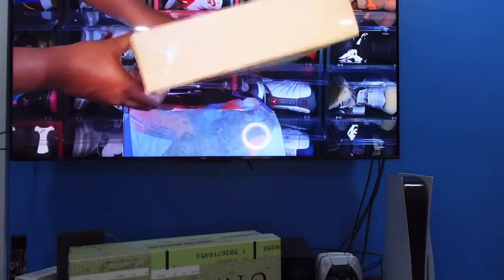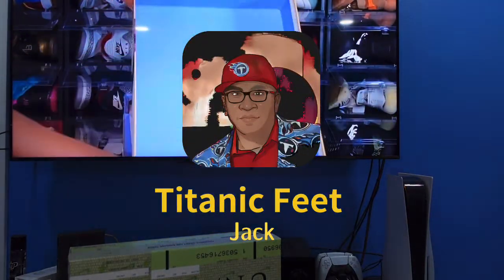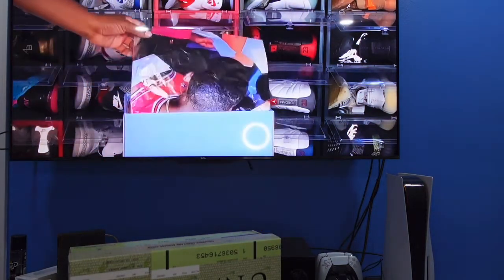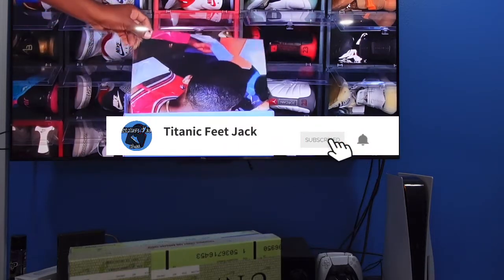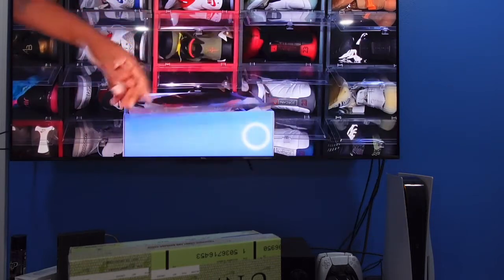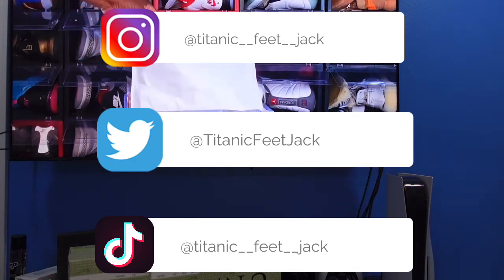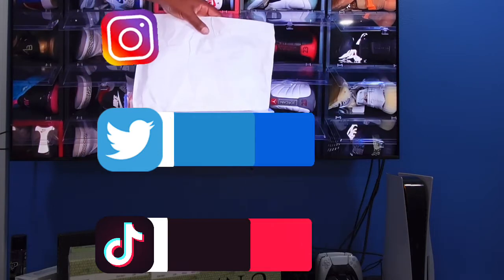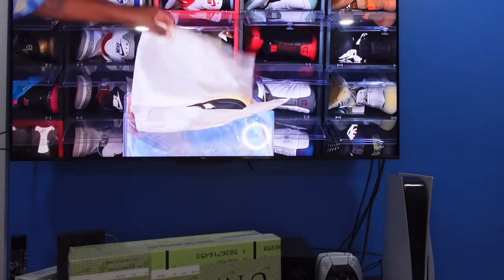What is going on everybody, it's your boy Titanic Feetjack and I'm back at you again with another video. Today we're taking a look at another collab sneaker here on the channel. Before we get into that, if you aren't already subscribed go ahead and subscribe to the channel. Here's a list of my socials as well if you want to interact with me — give me a follow on those.